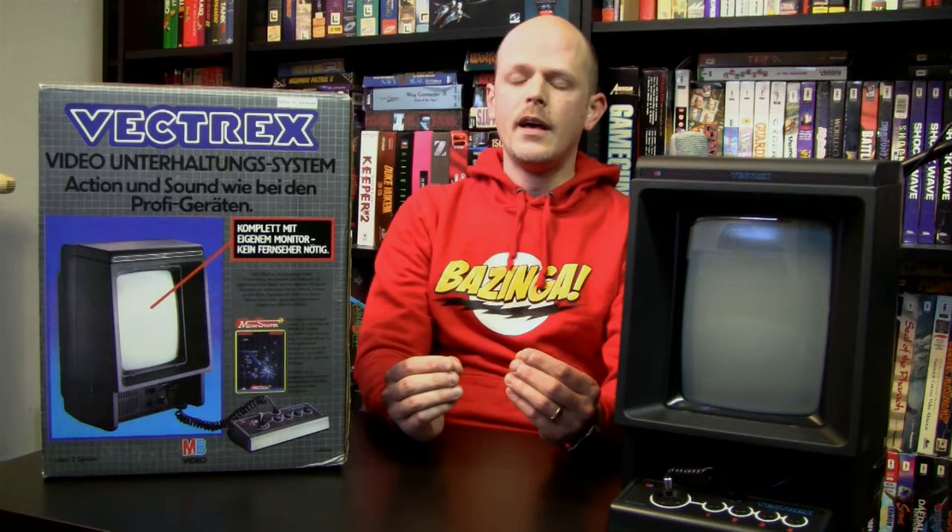This decision might sound strange to us today, but it was very normal in the 80s — it was the mentality of the electronics industry and it still exists in some form today. That mentality was that there is a relationship between the size of a device and its retail price: a big device has a lot of parts, so it justifies a high retail price; a smaller device has fewer parts, so it has to be cheaper. Exceptions were made for portable devices — for example, a big screen TV has a high price, a small screen TV has a lower price, except if it's a portable TV.